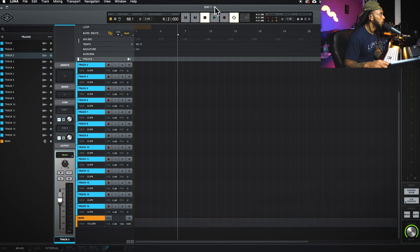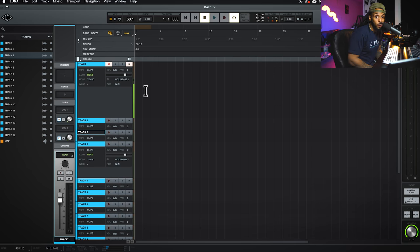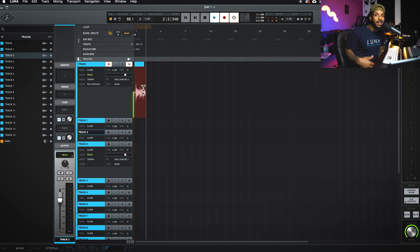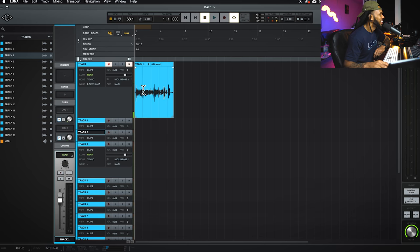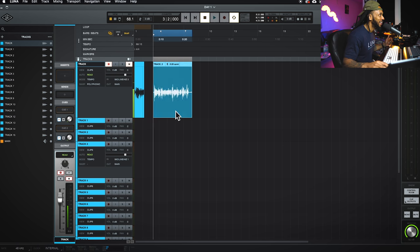I'll use Command-Equal to get back to the timeline view. This is my track. To start recording in Luna it's very similar to Pro Tools — you can hit Command-Spacebar to start recording, just like Pro Tools. A lot of the Pro Tools shortcuts you're already used to will work in Luna, which will save you a whole bunch of time when switching over to this new DAW. With the integrated contextual tool, the top half works like a selector tool and the bottom half is the grabber tool.